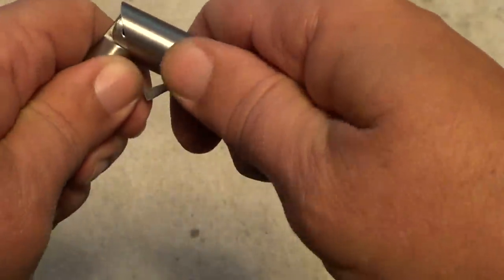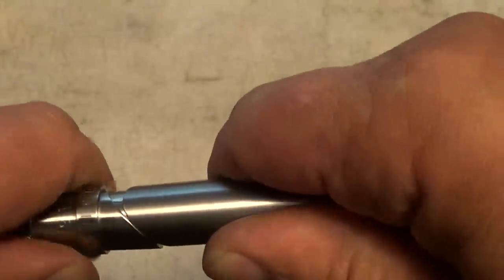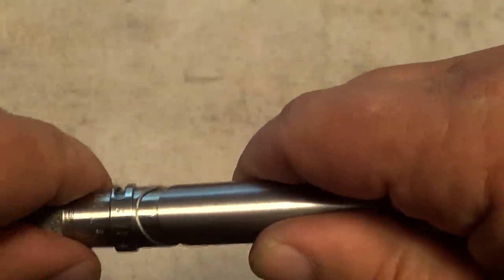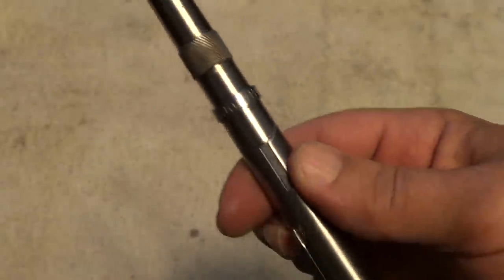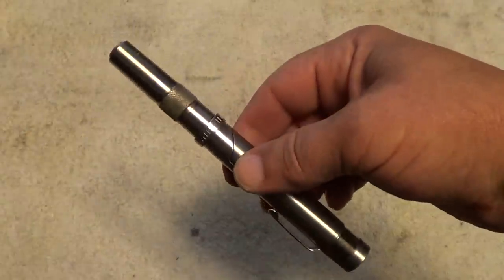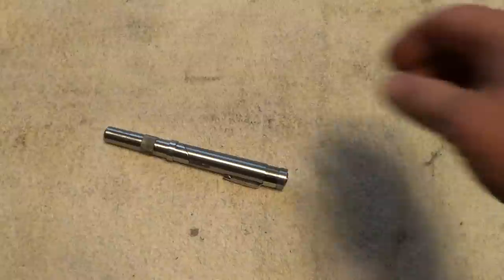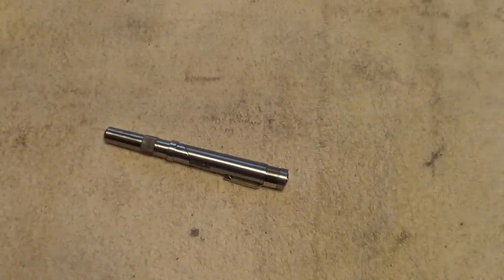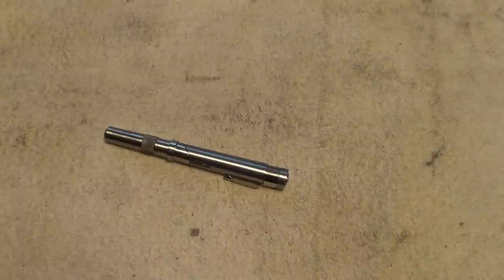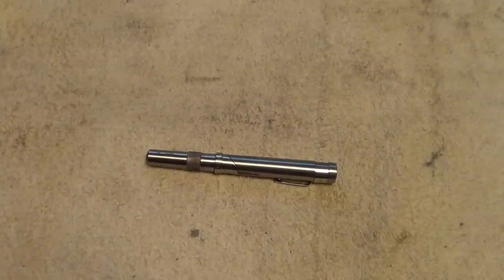It automatically goes to safe when you close the gun — it will not fire unless it's in the open position. When you pull it apart and let it go back together, it will not go fully closed until you rotate this back to safe. It's a well-made little gun, mostly a novelty. They claimed it was a last-ditch backup gun when selling them in the 90s, but it's so slow to put into operation and so hard to hit anything that it's not really a practical weapon even as a backup.